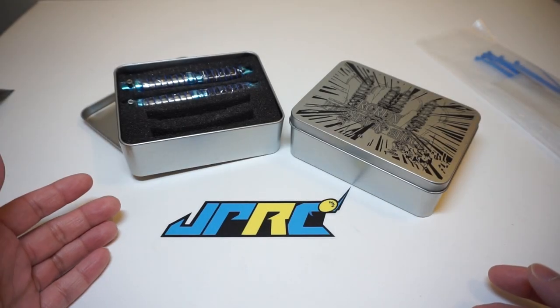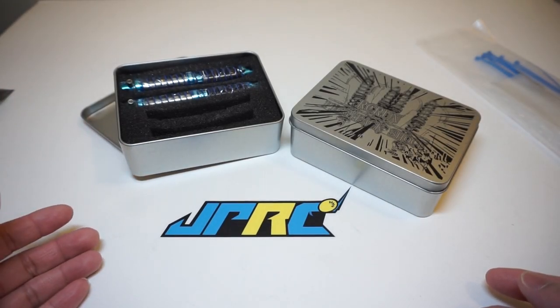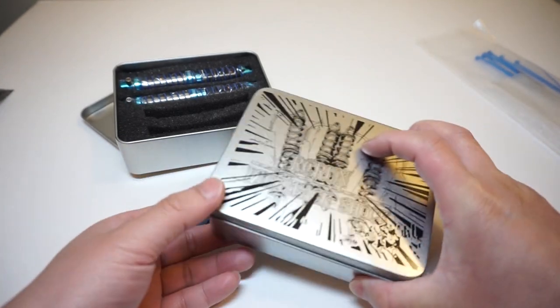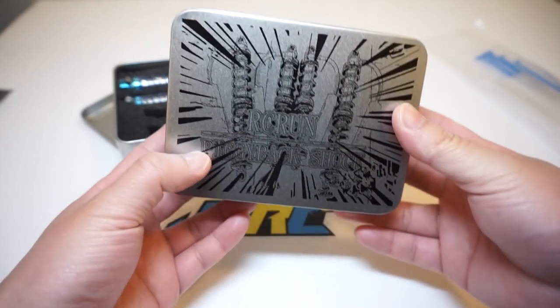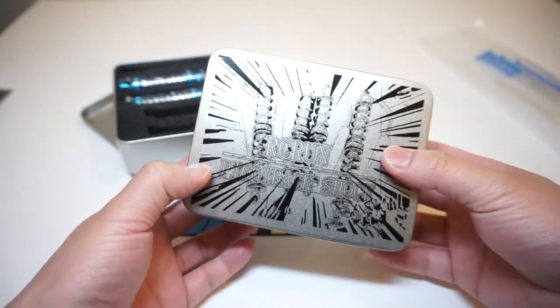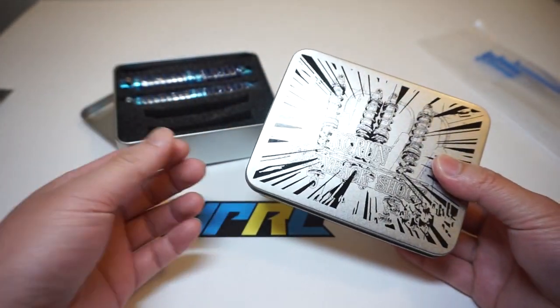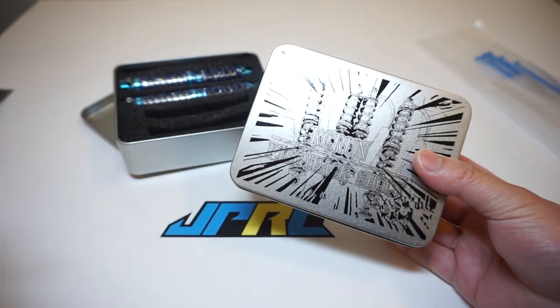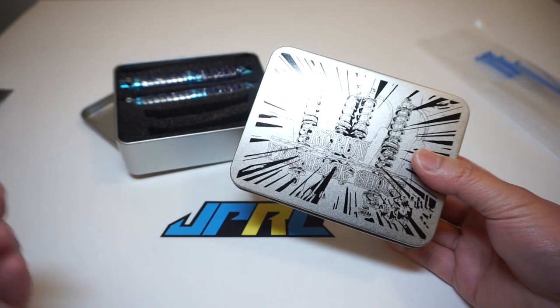Hey, what's going on guys, Joe from JPRC. Today we're going to be unboxing some very cool piggyback shocks from a company called RC Run. You may not have heard about them before, but what they make — these piggyback shocks — are absolutely amazing. The reason why I picked these up is because I wanted to take my Axial Bomber to the next level in scale look and performance.